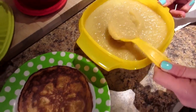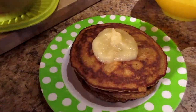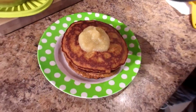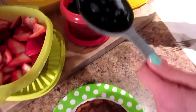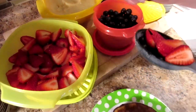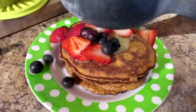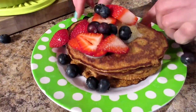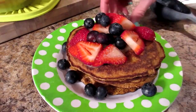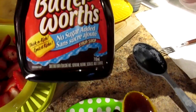Now I'm going to top it first with a tablespoon of unsweetened applesauce. We did a breakfast prep video not too long ago where we showed a very similar recipe. And I'm going to top it with some fresh blueberries and strawberries — half a cup total. That looks really nice. Then you're going to top it with some Mrs. Butterworth zero, no sugar added syrup.